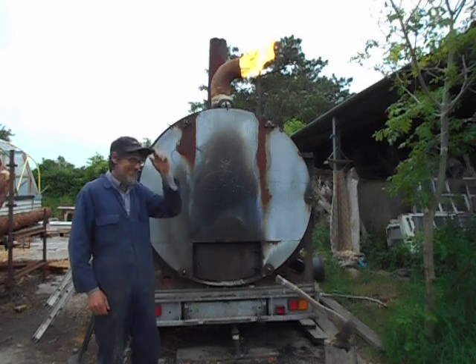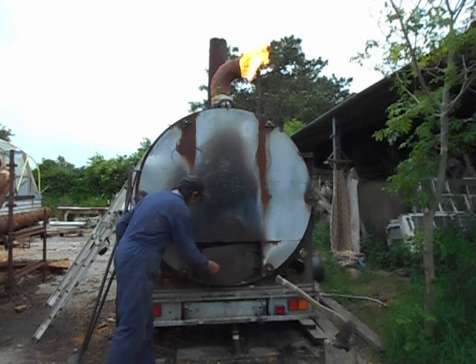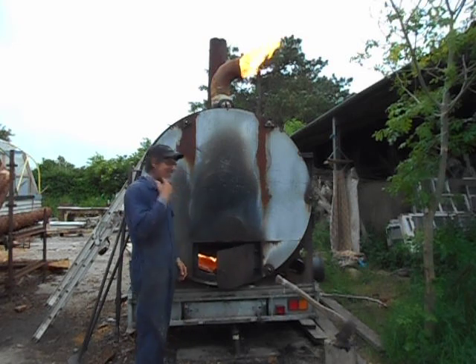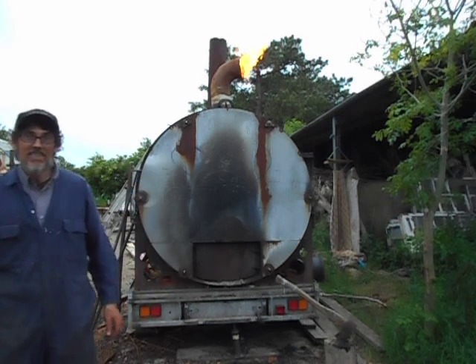Hello, good evening. How do you do? Making charcoal. Did you smile? That's good sir. Making charcoal is making money it seems.